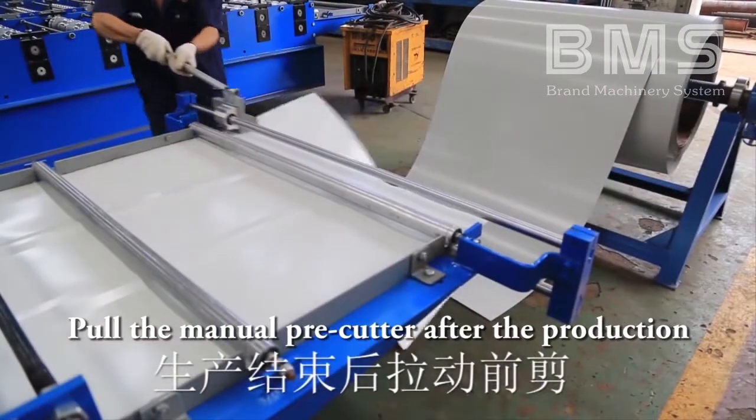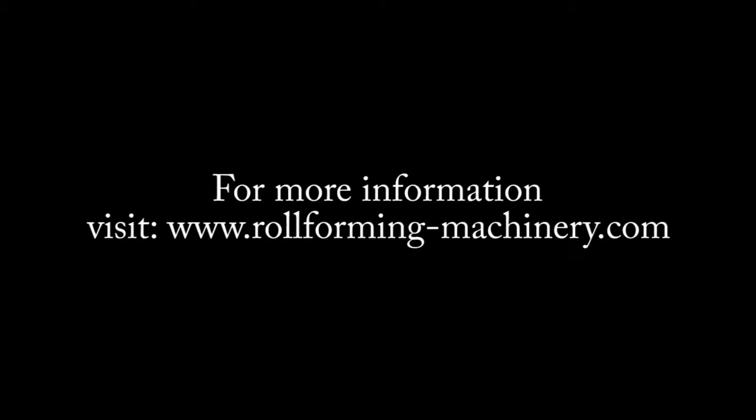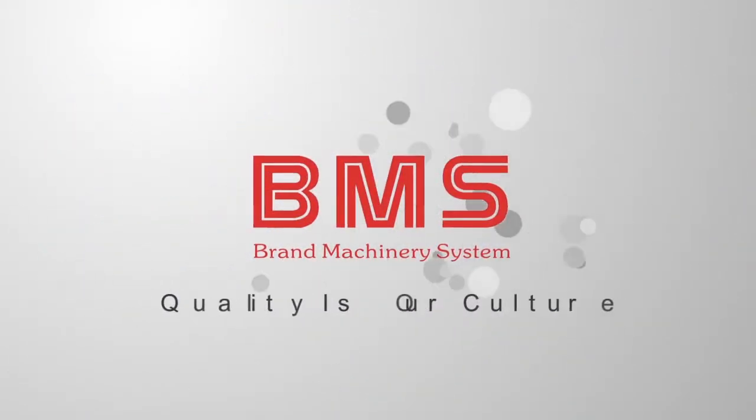After the production step, pull the manual pre-cutter. Cut the order.